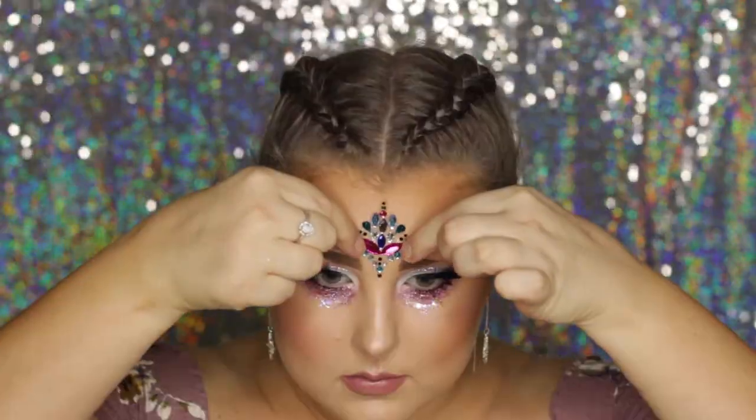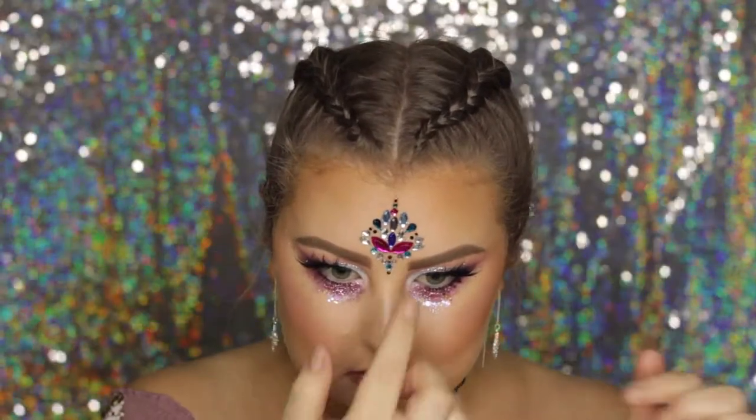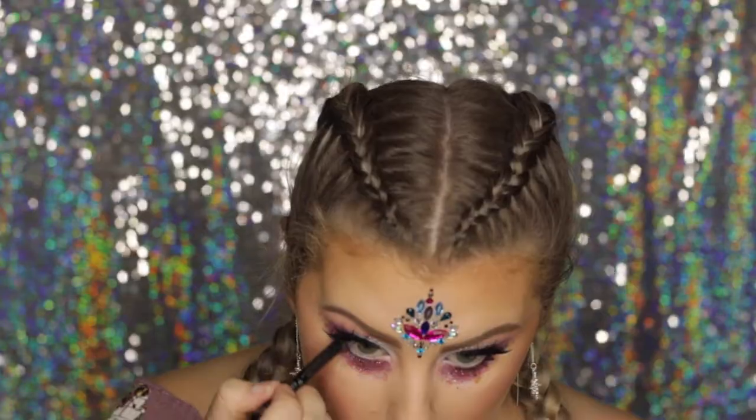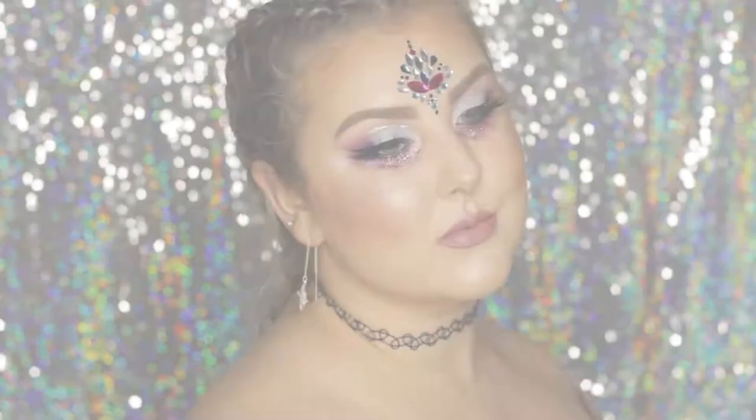For lipstick I chose Salt Life from Tarte — one of their Color Splash lipsticks and one of my favorites. Then I applied a little decal on my forehead, which I got from Sports Girl in the discount section, though you can get them everywhere nowadays.